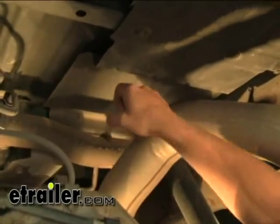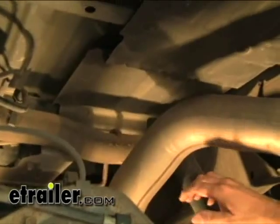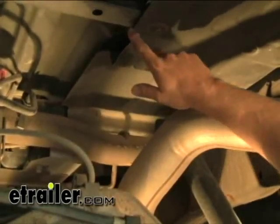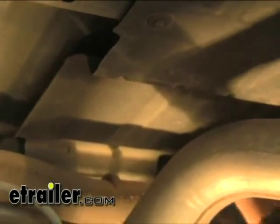Next thing we're going to do is make room for the hitch. This heat shield right here is in the way. It's made out of aluminum so it's really easy to cut through. We're going to cut it right where this crossmember is, and then right in front of the shock tower here, in the small part coming out. That will give us plenty of room to install our hitch.